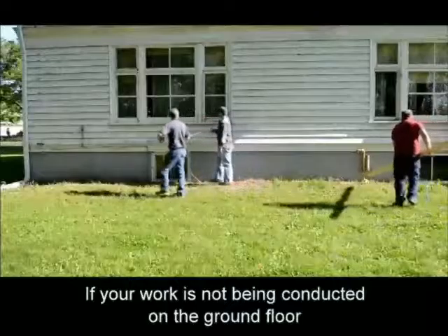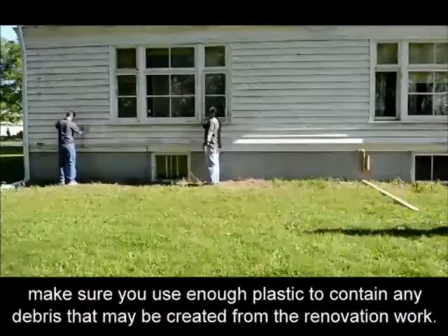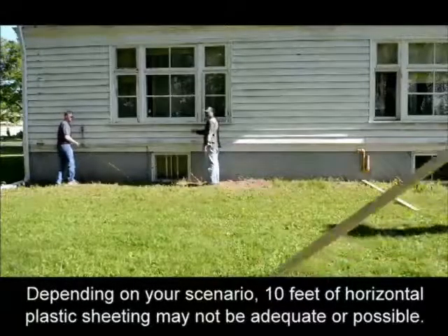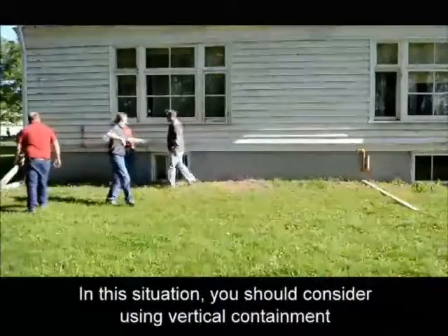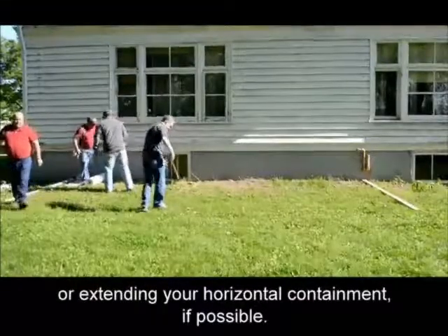If your work is not being conducted on the ground floor, make sure you use enough plastic to contain any debris that may be created from the renovation work. Depending on your scenario, 10 feet of horizontal plastic sheeting may not be adequate or possible. In this situation, you should consider using vertical containment or extending your horizontal containment if possible.